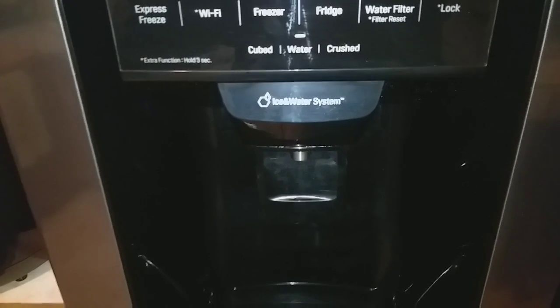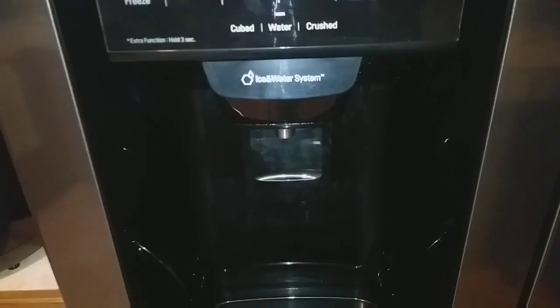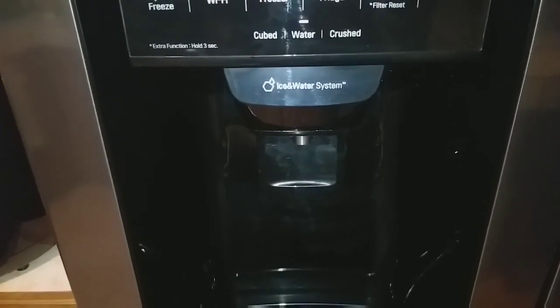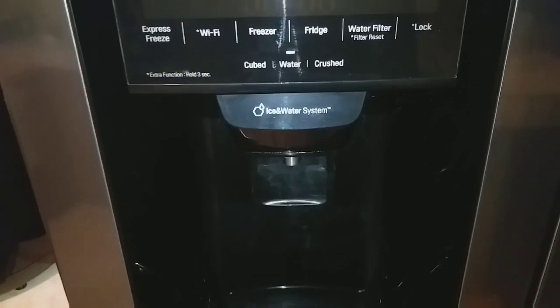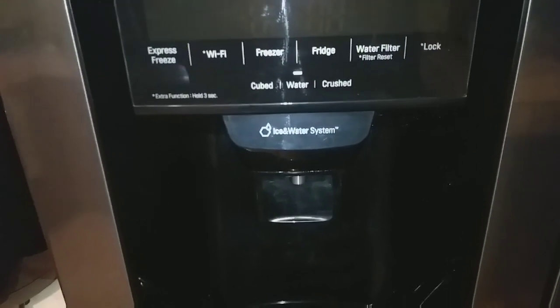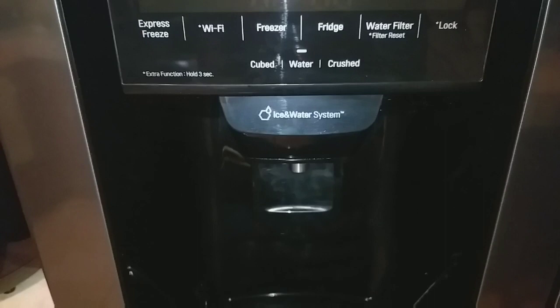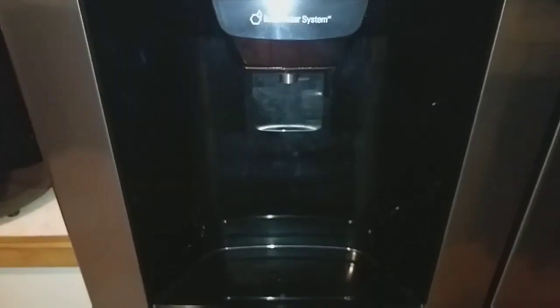It also has a lock function. I have a six-year-old who is fascinated by the ability to just press the dispenser and immediately get water. If we felt like he was taking advantage of that, we could lock it so he wouldn't play around with the dispenser.